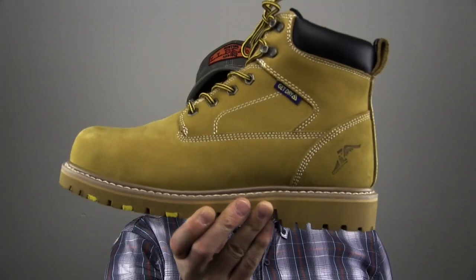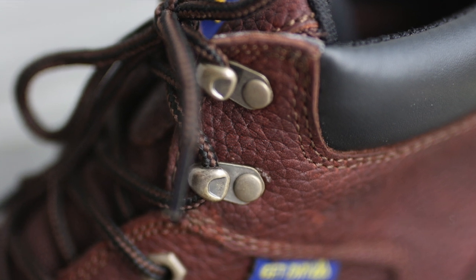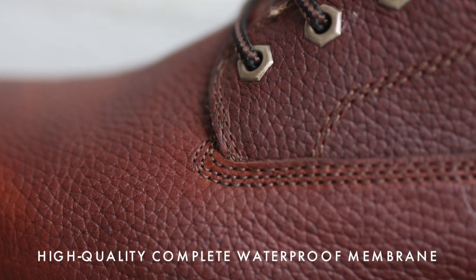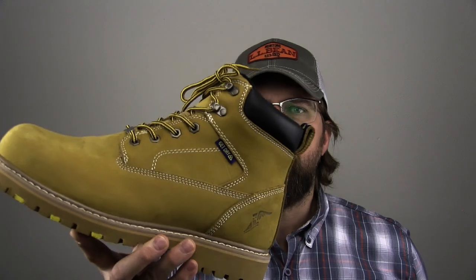Today on The Boot Guy we're going to be looking at the Daytona by Goodyear Footwear in steel-toe and non-steel-toe. For this review I'm going to be showing off the exact same boot in two different colors and two different styles. The wheat boot is the steel-toe version of the Daytona, and this beautiful brown briar is going to be the waterproof non-steel-toe model.